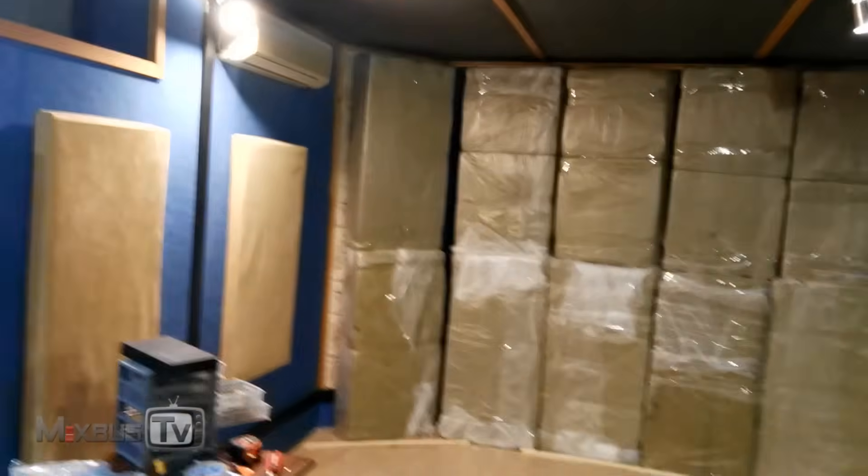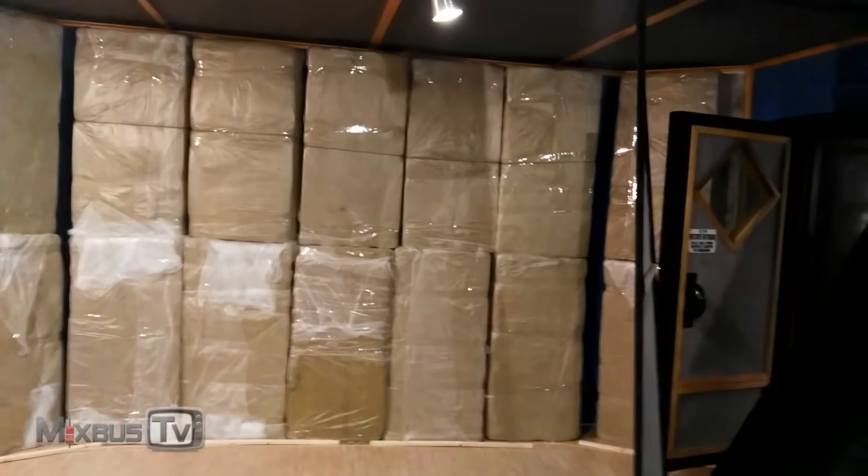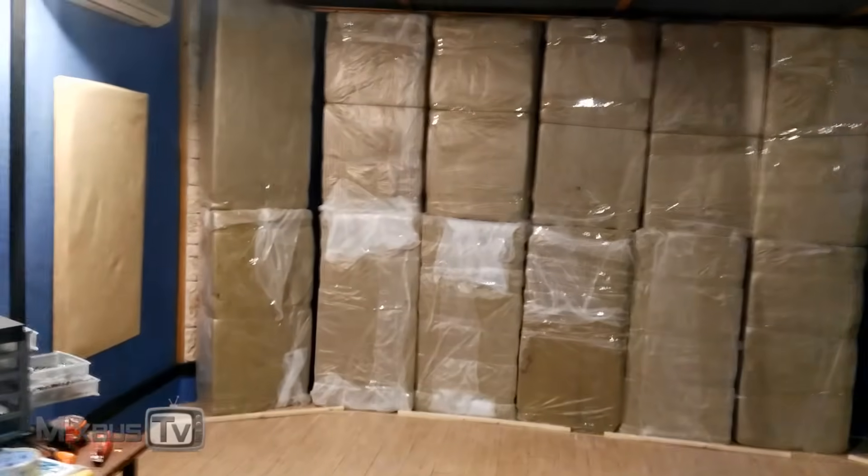Here we go — the back wall has finally all the material put in, as you can see. A lot of material went there and now we are finished. It's all wrapped and secured to the wall, including the super chunk. Now we are gonna put the black panels that we've seen before on top of them.